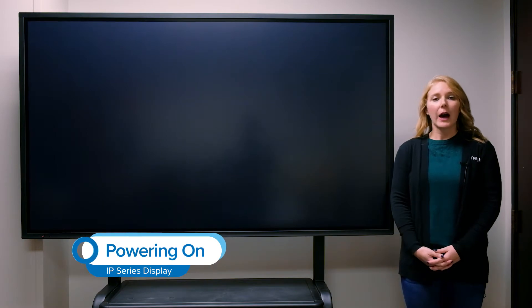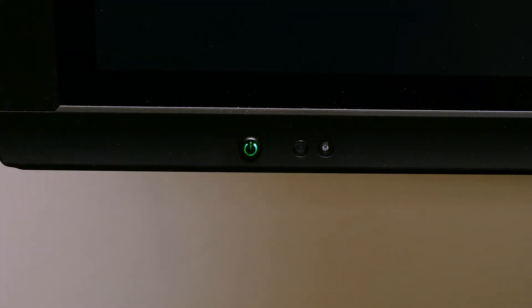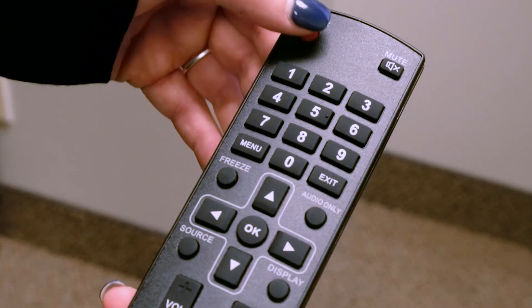Today I'm going to share with you how to power on the IP series. To turn on the panel, you will select the power button in the bottom left hand corner, or you can select the power button on the remote.